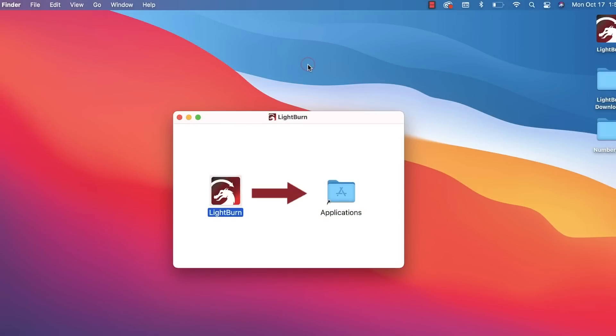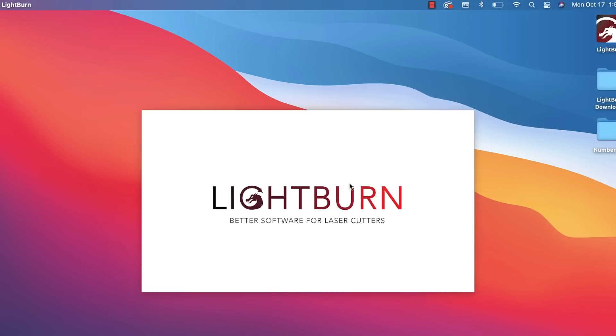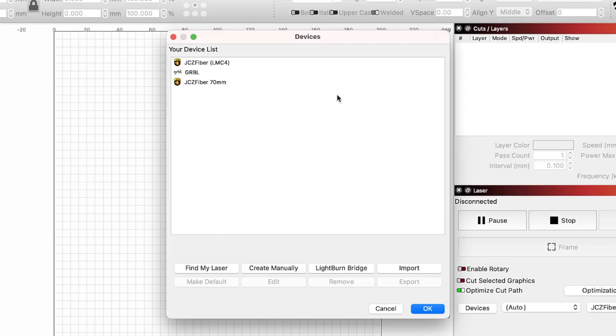Next, head down to Launchpad and open Lightburn. The first time you click to open Lightburn, you will get a popup warning and will need to click Open. In Lightburn, you will see a window asking for a license key that will also give you the option to start your trial. If you have a license, you will need to enter it here, and if not, click Start Trial to begin your 30-day trial. Next you will see the device list. I have a few devices already listed, but if you've not used Lightburn before, yours will be blank.